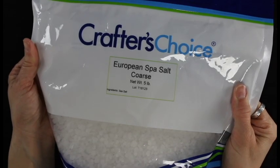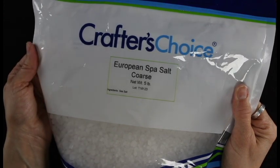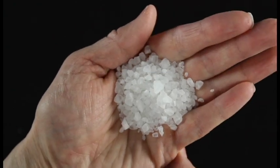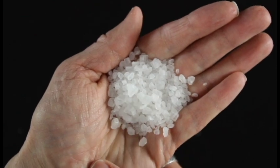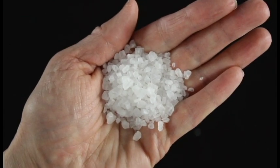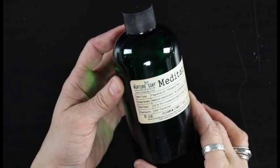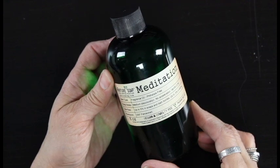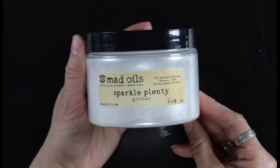The first thing you're going to need is salt. I'll be using this coarse European spa salt. I love how the coarser texture looks in this bath salt. You can use a lot of different types of salts — sea salt — you don't want to use iodized salt, but I'll put some different options below in the comments. Then you'll need a fragrance oil. I'll be using Meditation from Nurture Soap. It smells like sandalwood, amber, and vanilla — it's a really not too sweet but super relaxing fragrance.